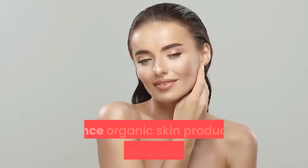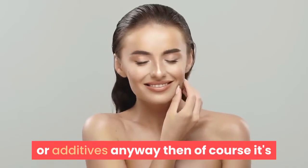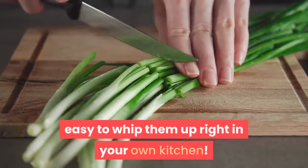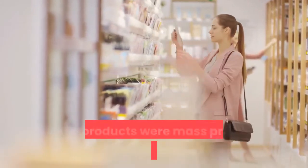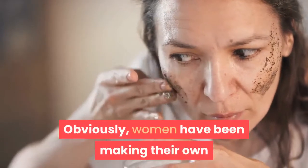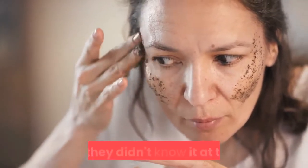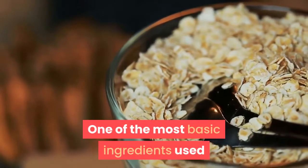Since organic skin products contain no preservatives or additives, it's easy to whip them up right in your own kitchen. If you think about it, what do you think people used to take care of their skin before products were mass produced and marketed at retail stores? Obviously women have been making their own organic skincare products for centuries, even though they didn't know it at the time.